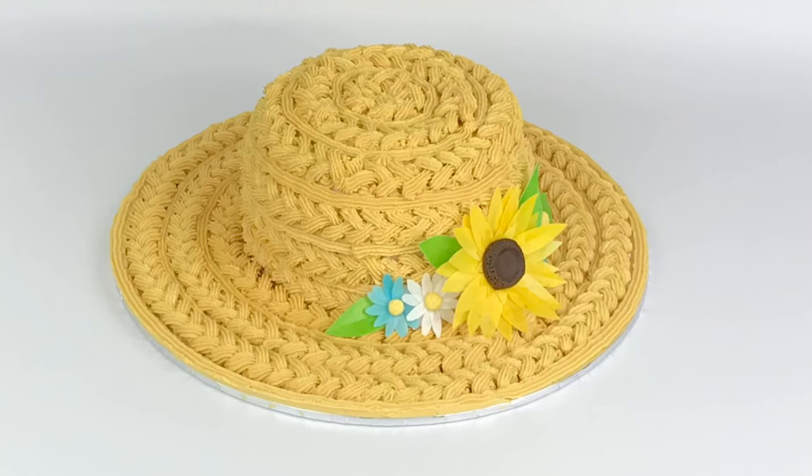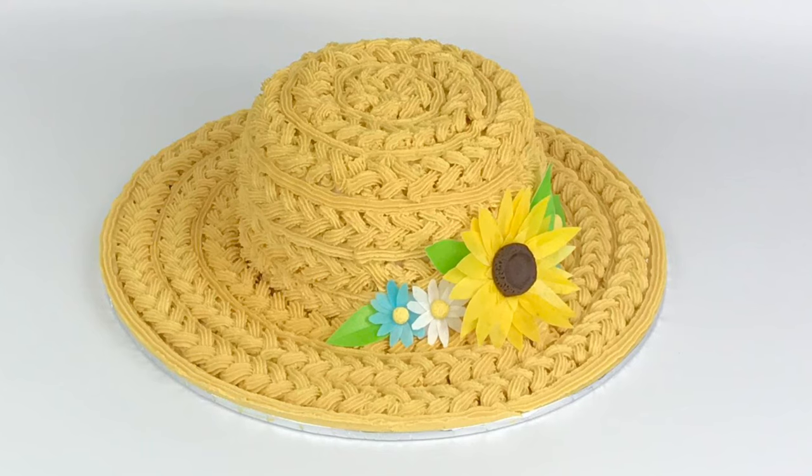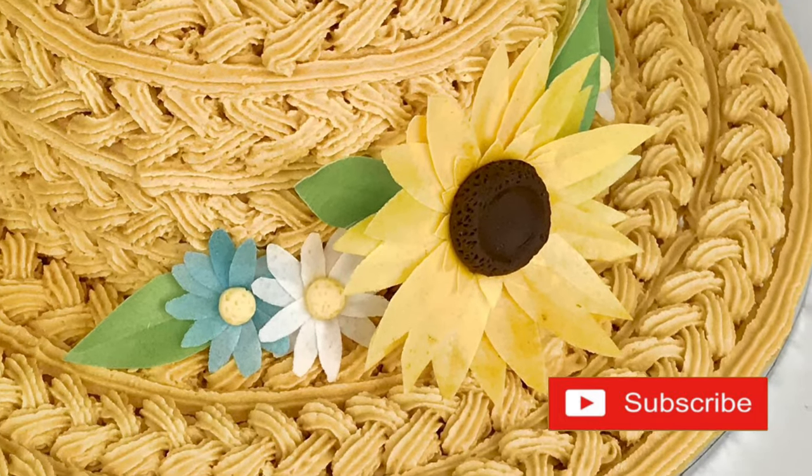Hello and welcome to this week's cake tutorial. I'm going to be sharing how I created this buttercream straw effect hat using just one piping tip, plus how to make these lovely wafer paper flowers to finish it off.